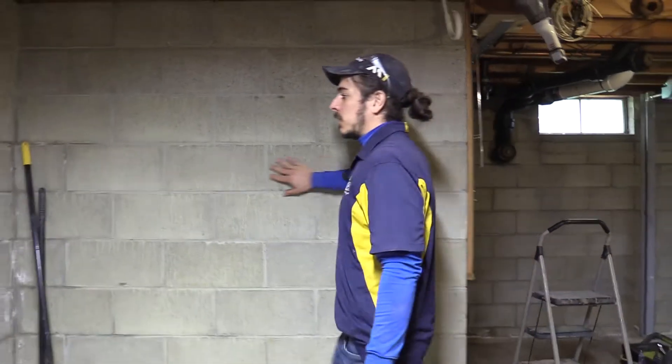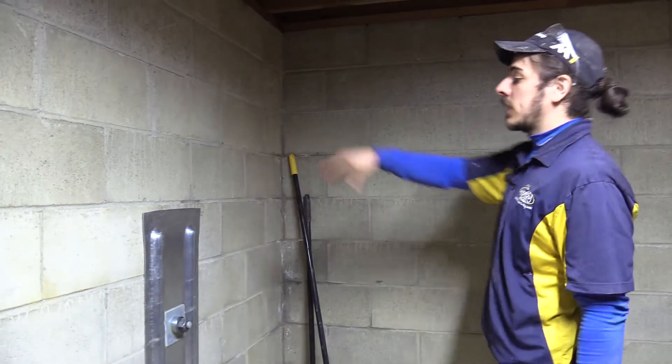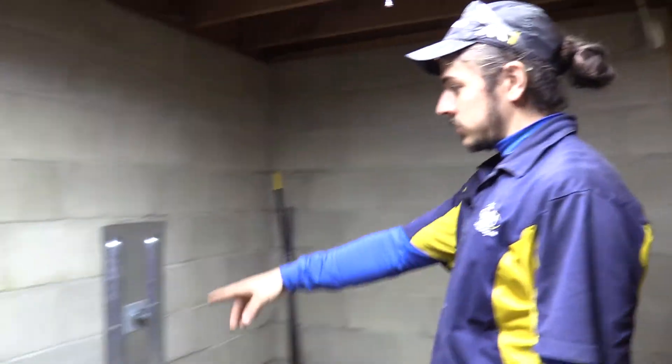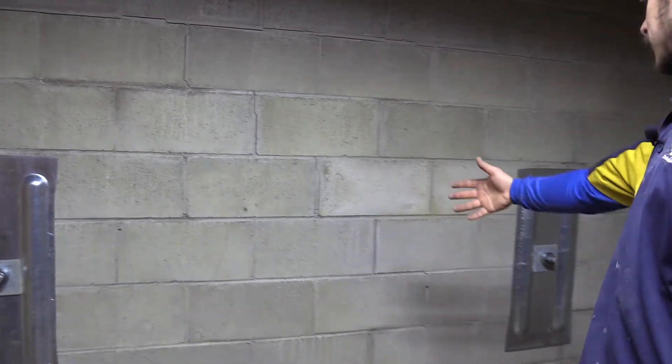This is kind of one room that jets out — this is the front of the house. You can see these stair-step cracks a little bit. This wall is bowing in.